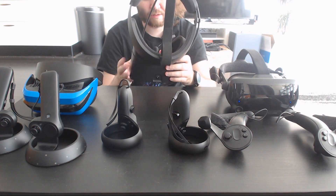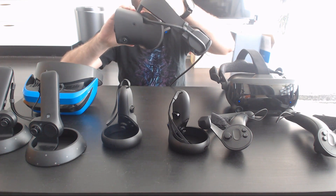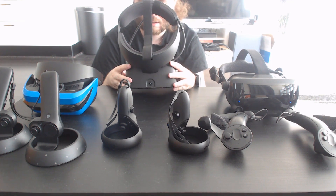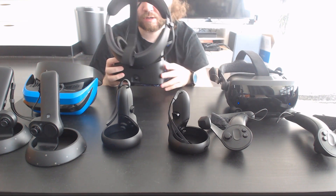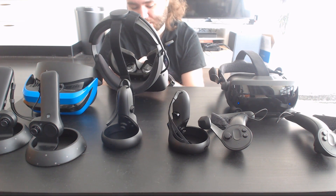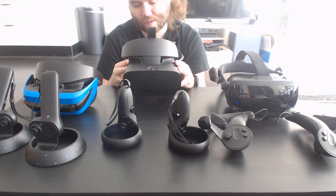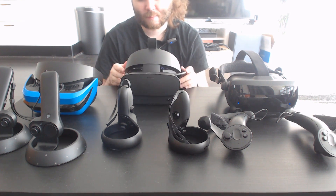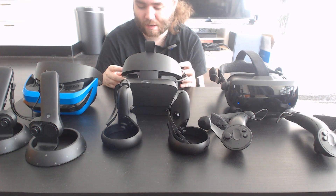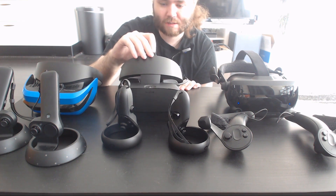Maybe it's my face shape, but I can never get the eye relief close enough on the Rift S, so the field of view feels lacking — though that might be because I'm used to the Index now. Overall quality is decent but not amazing; I'd want it to be about $100 cheaper than it's priced, because it doesn't feel as premium as even the original Rift.